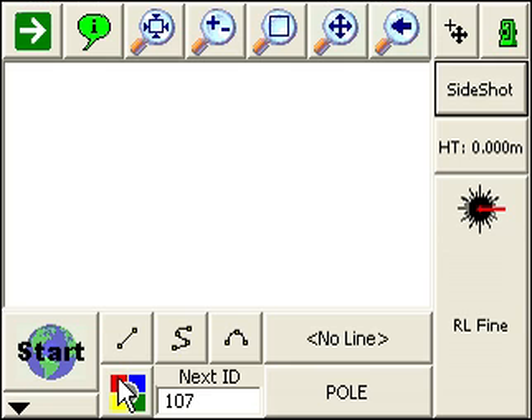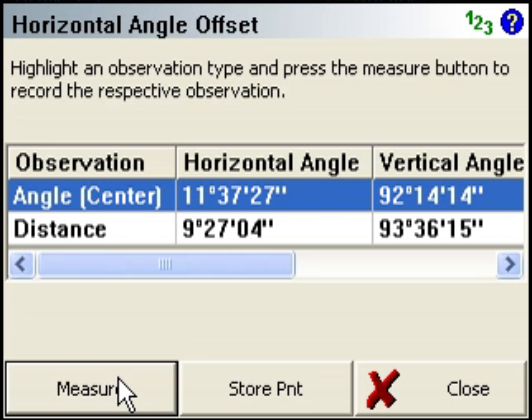So you'll probably find this to be much quicker. The reason we have the other option is if you're using something like a robot — you want to get back to the map screen so you can still control the robot, such as doing a search and other functions. But if you're just connected to a regular total station, you can usually turn on quick measure mode and use it just like this.